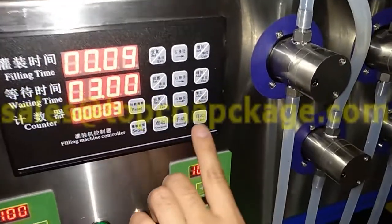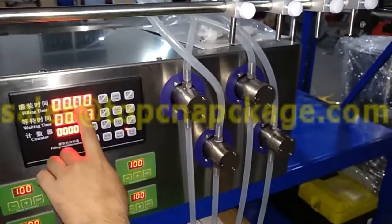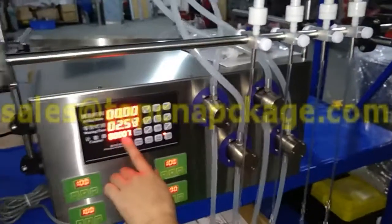If you want, press auto. The filling time is 0.09 and waiting time is 3 seconds. See, the counter is counting.